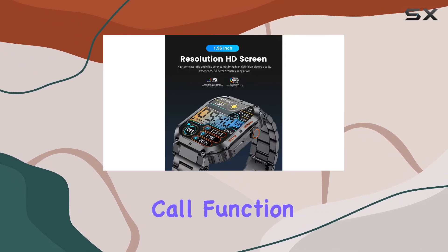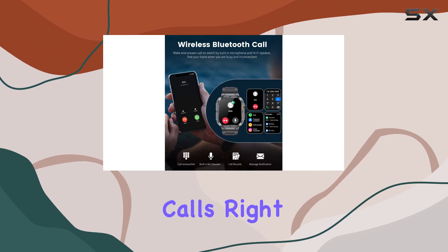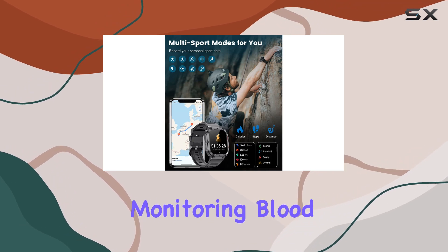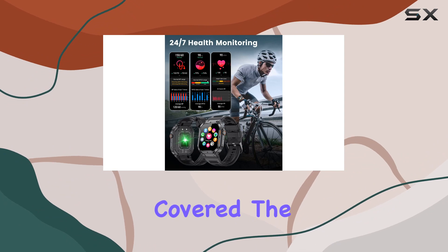The Bluetooth phone call function is a game changer — the high-quality speaker ensures crystal clear calls right from your wrist. Health enthusiasts will rejoice with 24/7 heart rate monitoring, blood pressure, blood oxygen, and sleep tracking all covered.